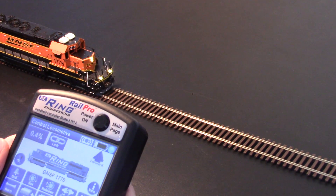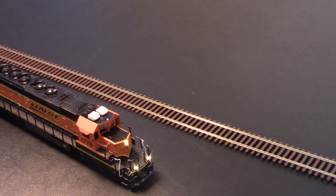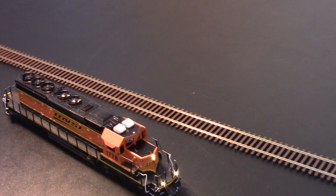Now to prove that this is not powered track, we'll take that off. And off we go.